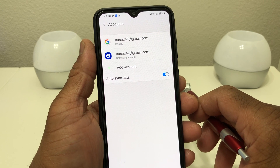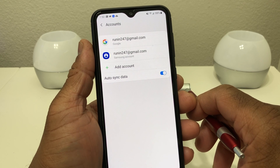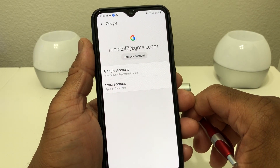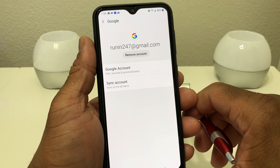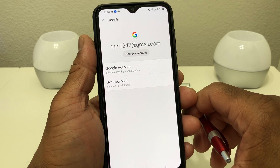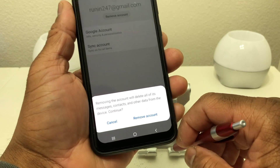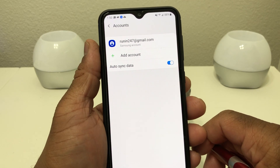You definitely want to remove both of these accounts. You want to remove the Gmail so the next person can put their information in without any problems. To remove it, go ahead and tap on it and it will take us to the next screen where you'll see Remove Account. If you have a passcode on your phone, it's going to ask you to put your passcode in to remove this account. In this case I don't have a passcode, so hit Remove, and then you get a pop-up at the bottom that says Remove Account. Tap that and the Gmail is now removed.